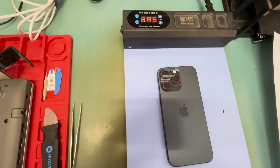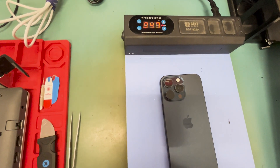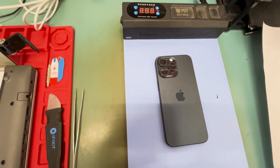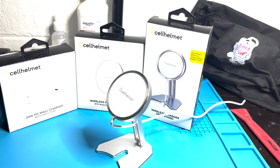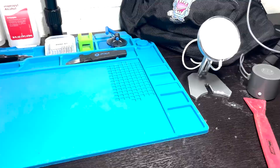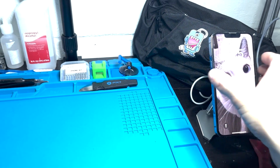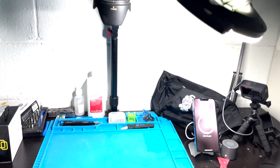Normally I put it on the heating pad for about 10 minutes on 80 degrees Celsius. While we wait for this to heat up, I want to introduce you to today's sponsor, Cell Helmet — this is their 15-watt wireless charger in the wireless charging stand. Check it out in the description below. Thanks Cell Helmet for the great charger!